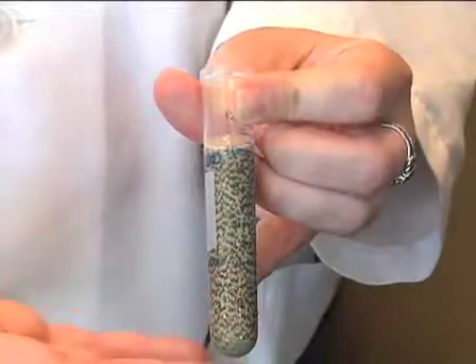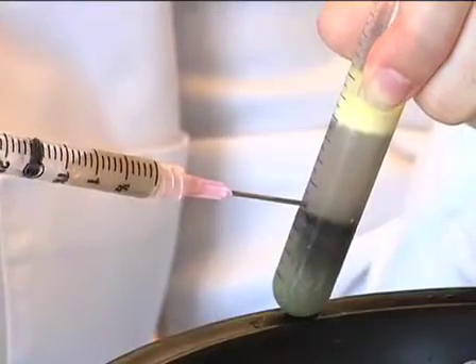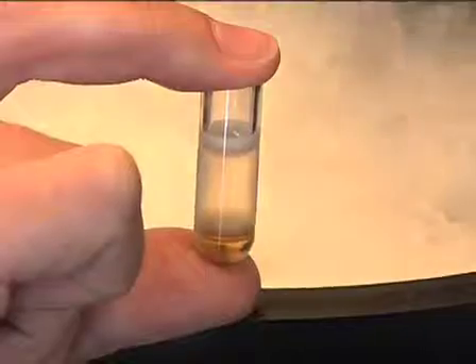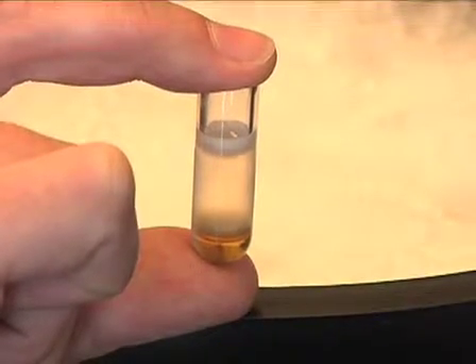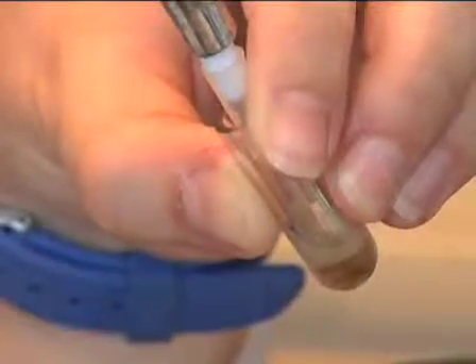This procedure involves the following steps: lysing the eggs, collecting the crude extracts, fractionating crude egg extracts and collecting cytoplasmic extract, and collecting the light membrane fraction of the egg extract. So let's get started.